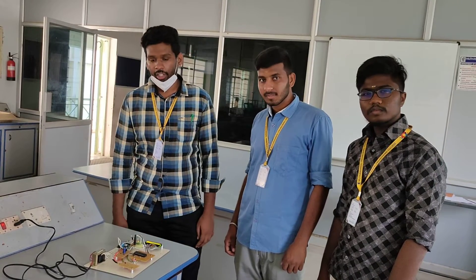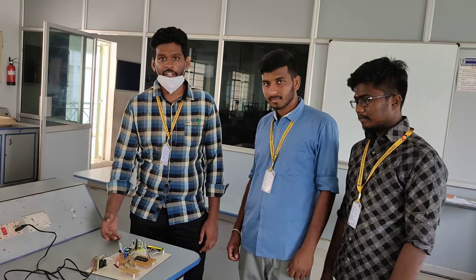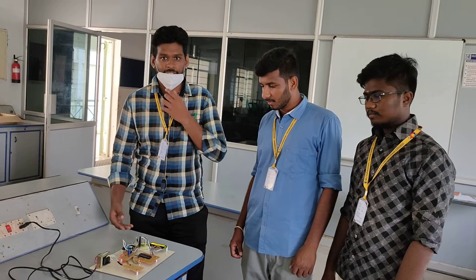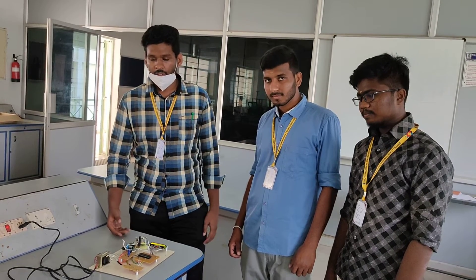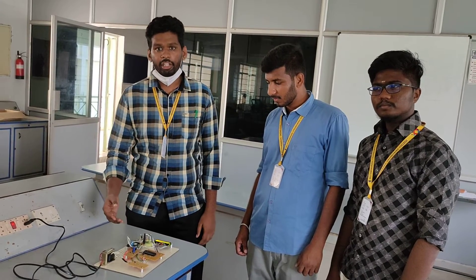Good morning. Today we can see our project. Our project title name is Smart Communicative COVID-19 Scanning Bar. Our team members are Surya and Sadamrishan. We will discuss about our project.